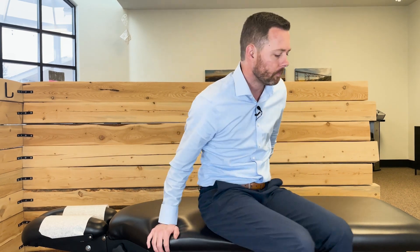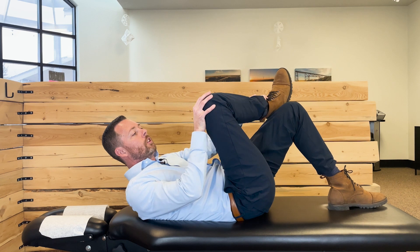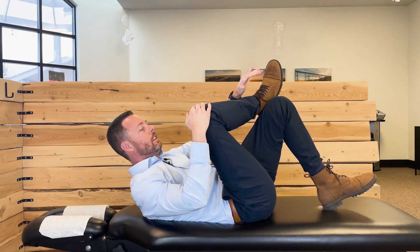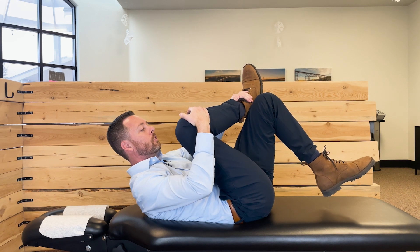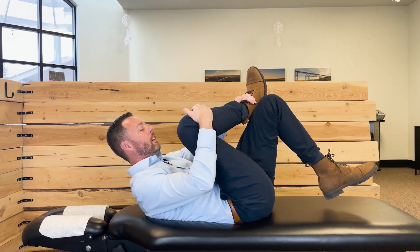The first thing we're going to go over is two stretches. The first stretch is going to really get into that piriformis muscle and stretch it out. Lay down on your back. If you're stretching the right side, prop up your left knee, take your ankle and cross it right over that knee, bring that knee out to the side, and then bring this knee and this ankle at the same time towards your chest. Hold it for 15 to 30 seconds. Get a nice light stretch — don't overdo it, or you can make it more angry.